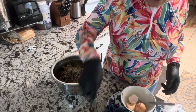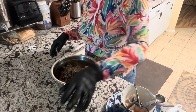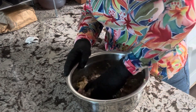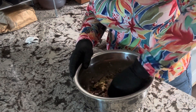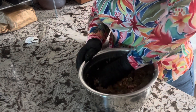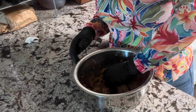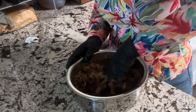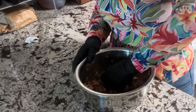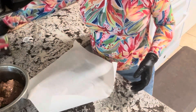Put that to the side. Now we're gonna mix it. Make sure you incorporate it well. I'm going to mix this until all the breadcrumbs and everything gets incorporated into the meat. Oven's ready.